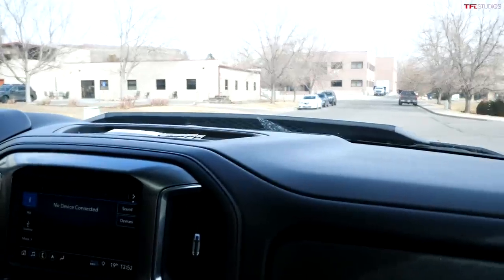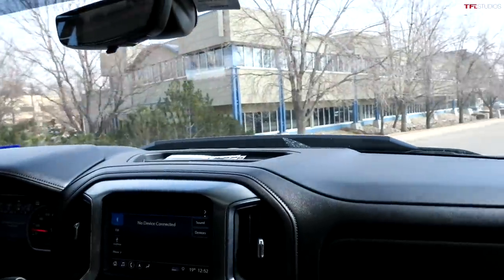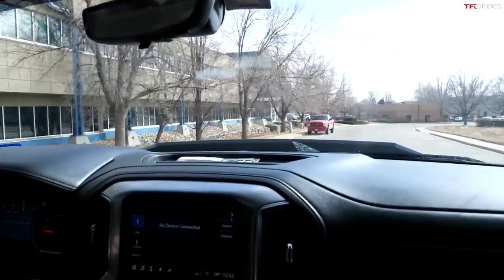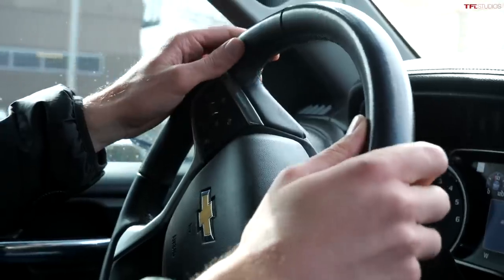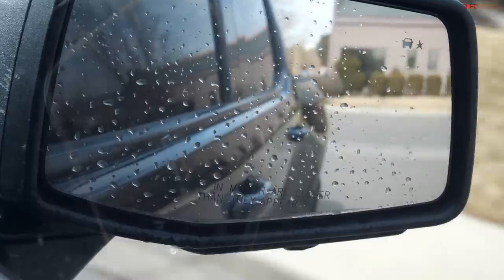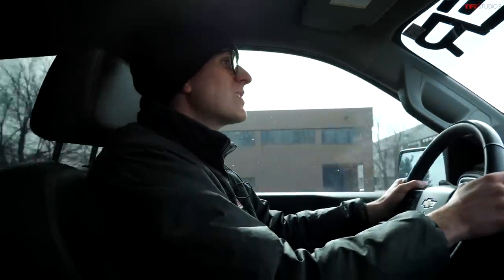First impressions behind the wheel: the hood is really tall — much taller than the stock Silverado — so you'll probably need to lift your seat a bit to see over it. But what a commanding driving position. Between the height and the width, you feel so safe and secure, like you could take on Baja at 100 miles an hour. Rolling into the throttle — wow, that is a lot of torque. So much torque that you almost overwhelm the all-terrain tires and get some hop and spin out of the rear end.